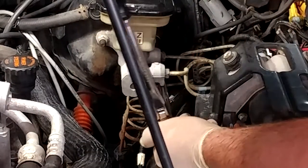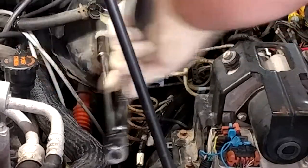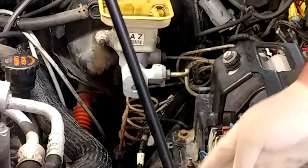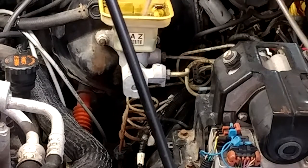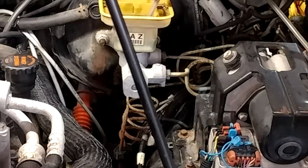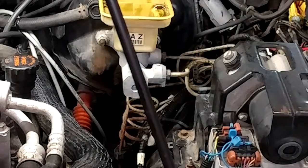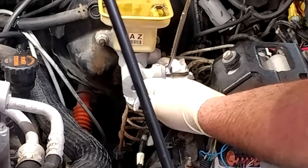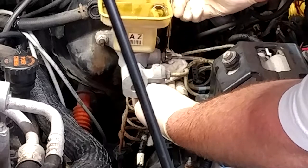It looks like those are both 15s. That guy broke loose, which is good news, as is this one. Before I go any further I'm going to pop the lid off and suck out the rest of the brake fluid with my suction gun, just so when I take the lines off it makes less of a mess. For both those lines you're going to need a 9/16 flare nut wrench. Almost unbelievably, they are not completely rusted over — and both popped free.